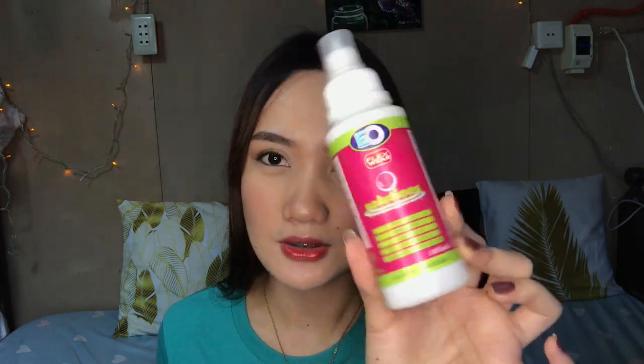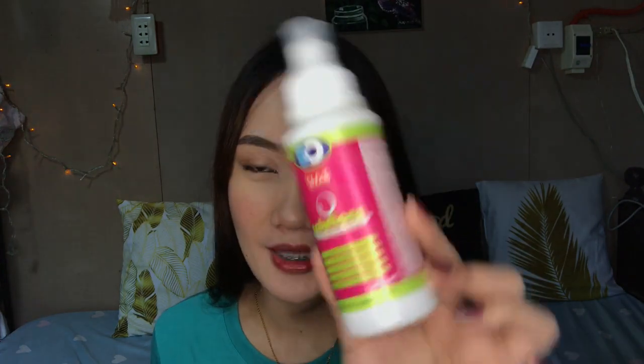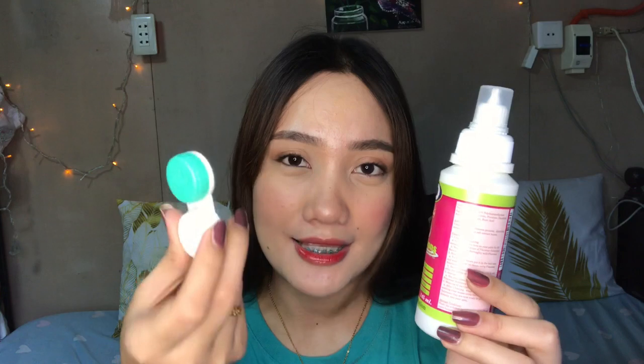A case comes free when you buy the solution. This one is a 145ml solution — I've forgotten the exact price. When you buy the solution, the case is free. So I'd suggest that when buying contact lenses, buy the solution as well so your lens has a proper case to stay in.